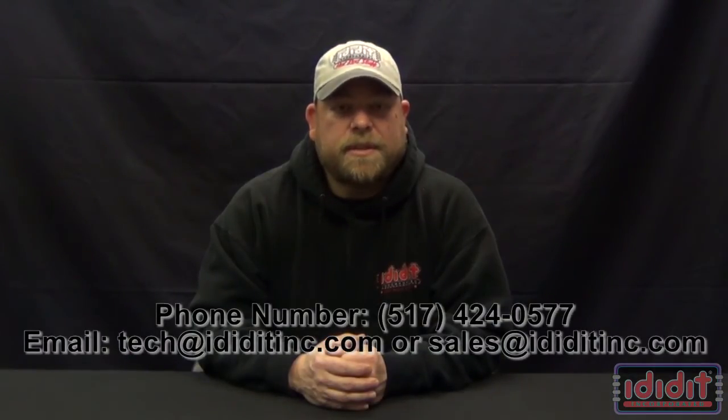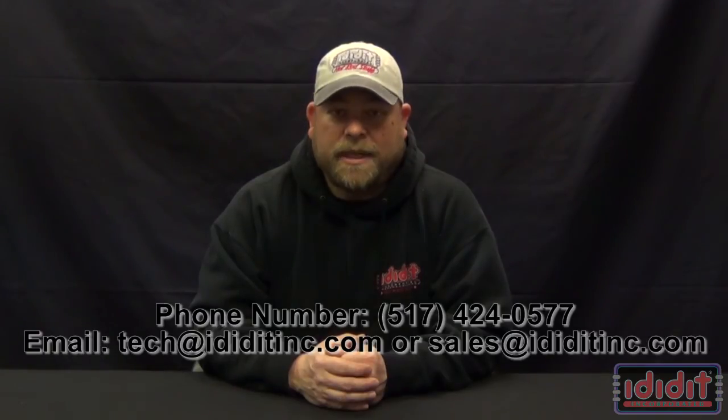Thank you for watching the I Did It Tech video. If you have any questions please email us or give us a call and we would be happy to help you.